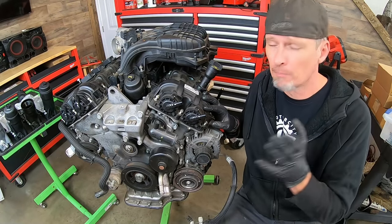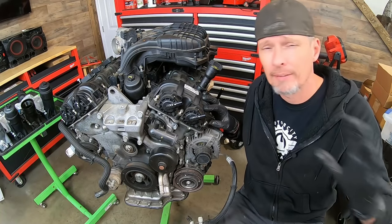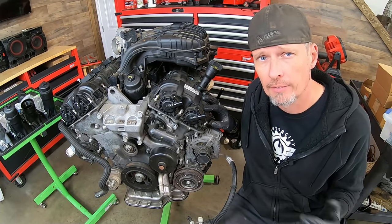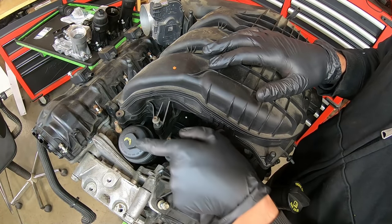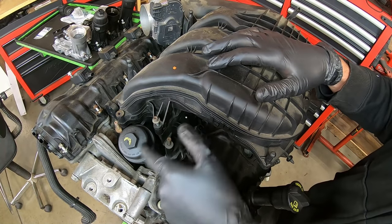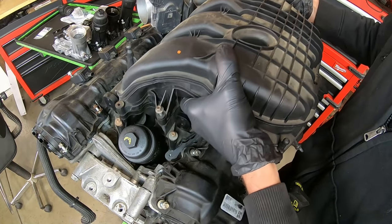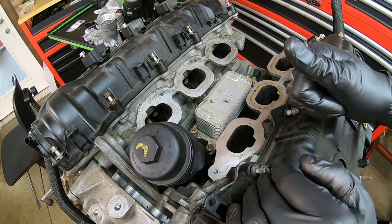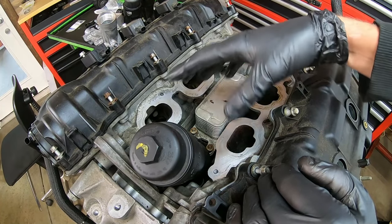We're going to be talking about the different models of this engine, and mainly the one that the Dorman product is designed to fix. The oil filter slash cooler assembly is pretty much hidden out of view. The only thing we can actually see is the oil filter cap, which is what we remove when replacing the filter during an oil change. Otherwise, to get access to it, you've got to remove both the upper and lower intakes. The biggest issues with the assembly are leaks — it can either be coolant or oil. Oil is the biggest one we see, and what usually happens is we have some leaks somewhere under the assembly.